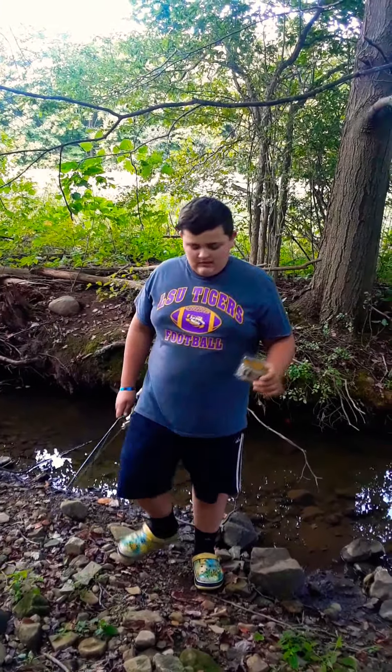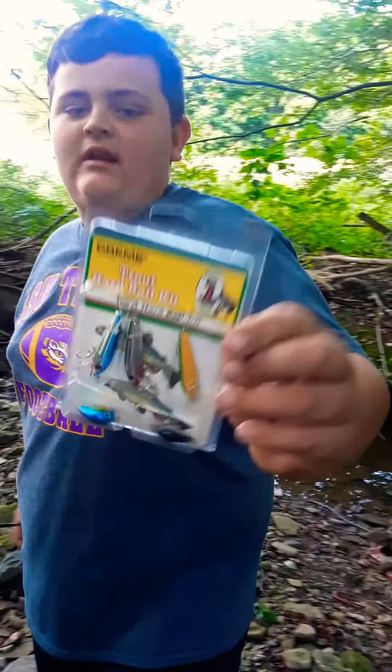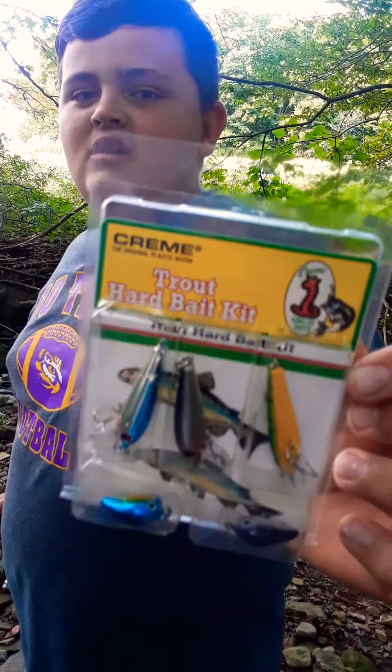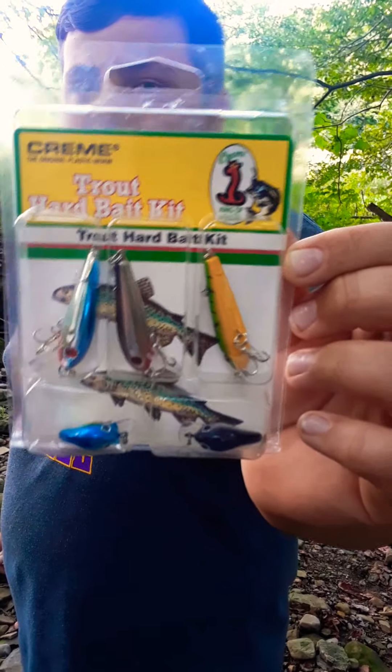Hey guys, this is me here, Ken Roberts Outdoors, back with our video. Today we are going to be testing this fishing kit out. This is like a bargain one — I bought this for $5 and it comes with five little small micro fishing crankbaits.